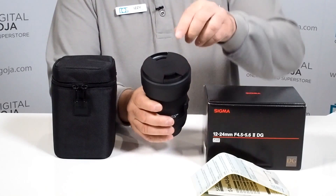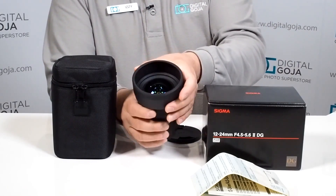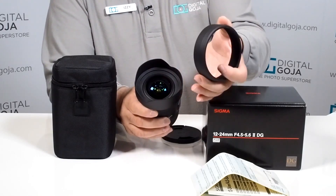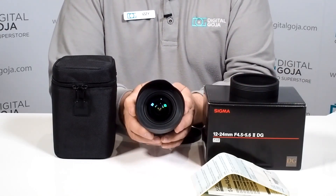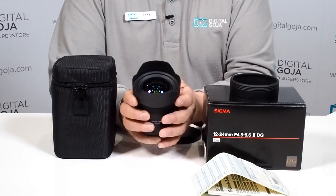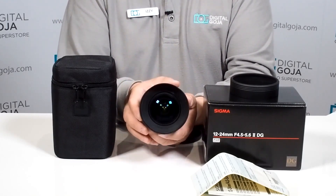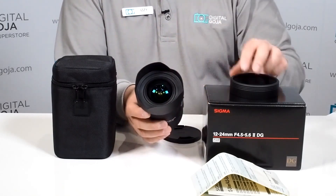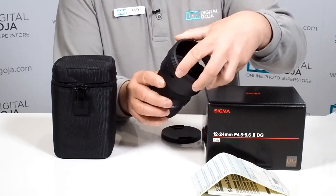Notice how it has this beautiful front element, and of course they give you this protective enclosure — and there is your built-in lens hood. The lens hood is non-removable, so there's no way that you can take this off, because guaranteed you can harm that beautiful bubble front element.